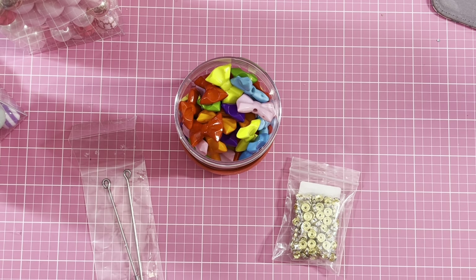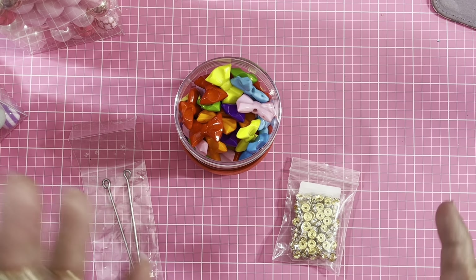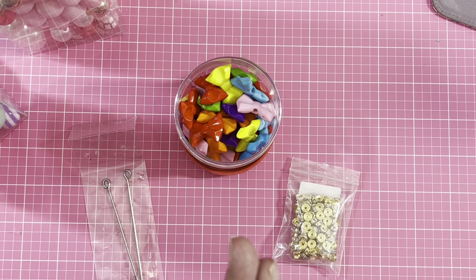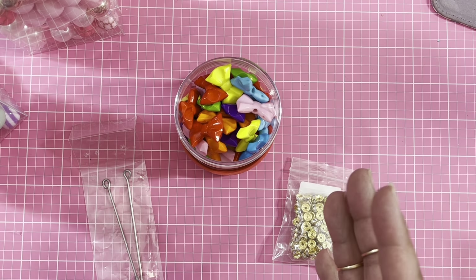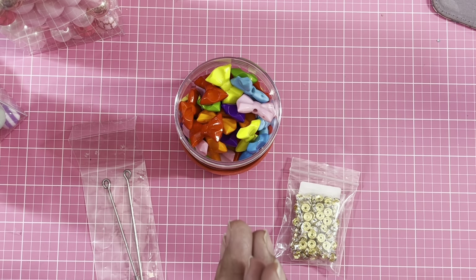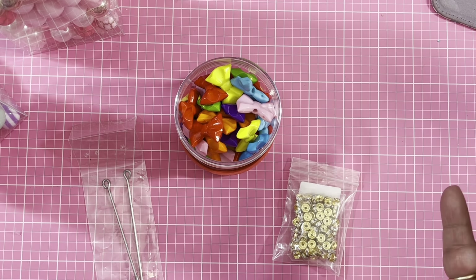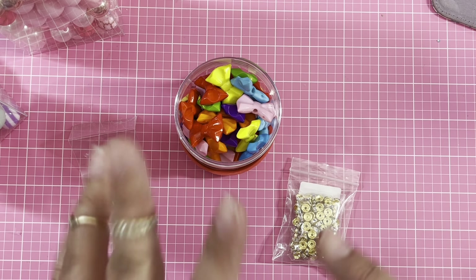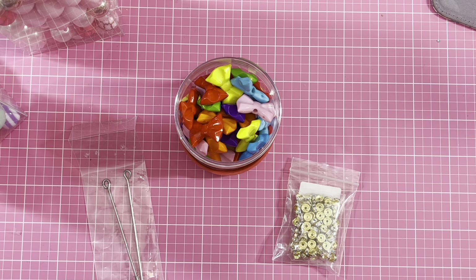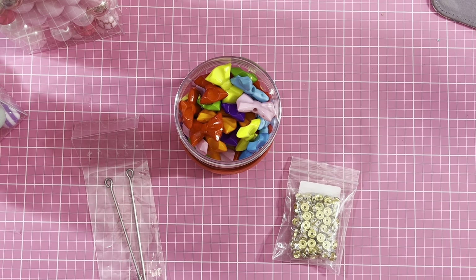A lot of you guys are making those pokey tools. My friend Anna's Handmade Creations is making them to sell — if you're interested in buying from her, she's on Instagram at Anna's Handmade Creations. I first saw them from Anna's Surrender Creations, and from there everybody started creating them. I also saw Wendy and so many other people making them.